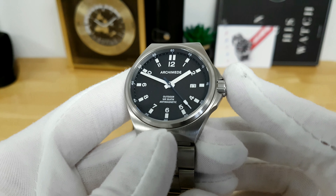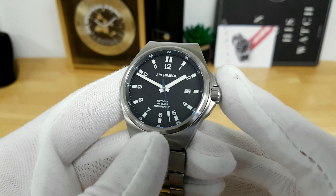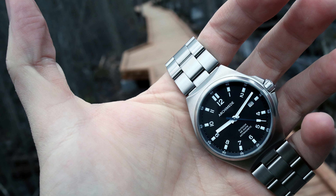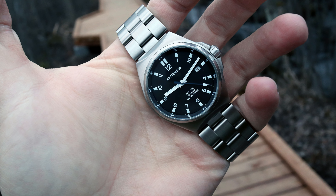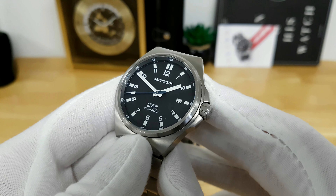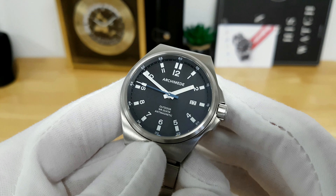This watch runs a Swiss automatic movement. I wasn't 100% sure if it's an ETA 2824 or an SW200 — I suspect it's the latter. Either way you're getting a workhorse Swiss-manufactured movement with 26 jewels and about a 40-hour power reserve. It has hacking and hand-winding, and ticks away at 4 Hz giving you that nice sweep to the seconds hand.